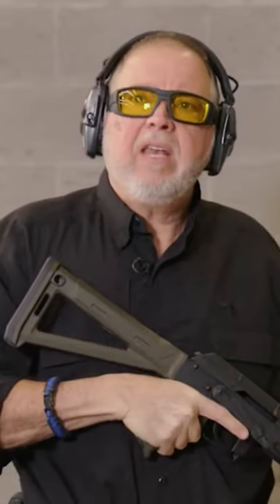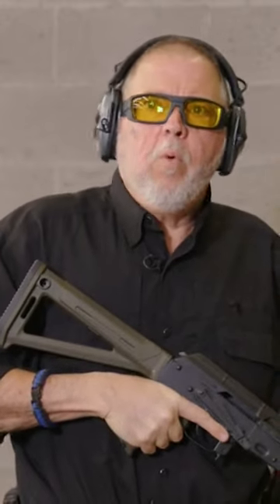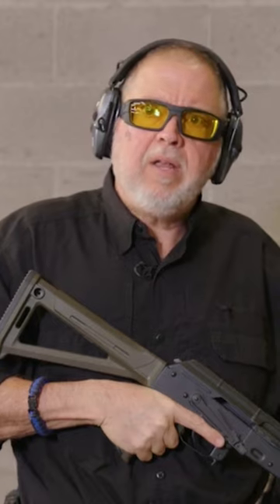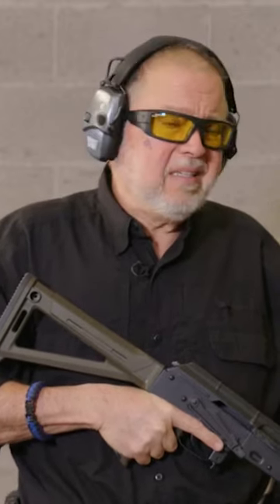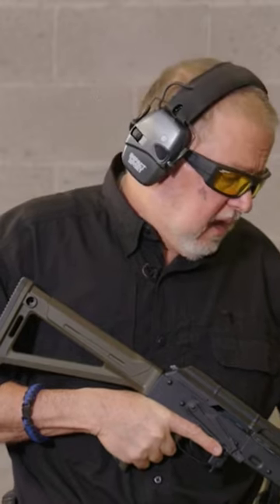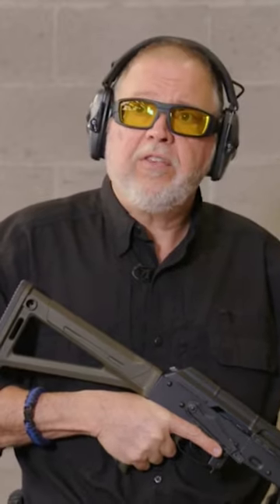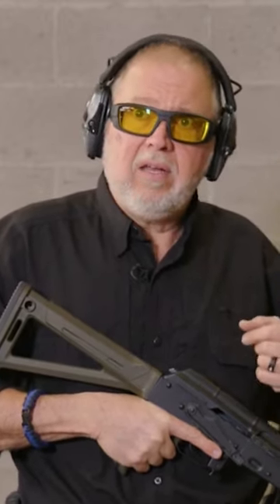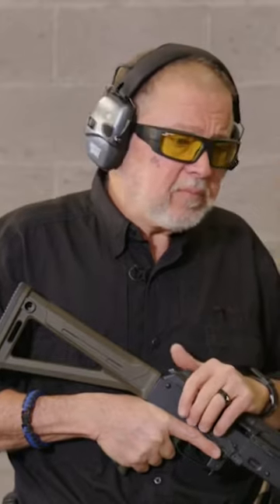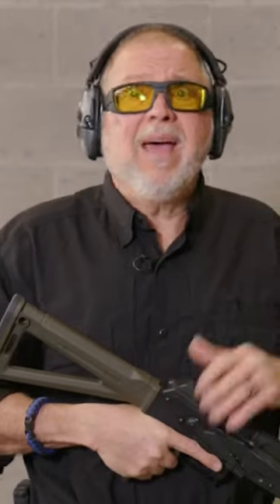Actually, this thing is sighted in for 25 yards. I was asking Jim Fuller where to aim, where to sight in your carbine, and for what distance. And he said, look, set it up at 100 here on the blade, and sight it in with your red dot at 25 yards, and then move your front sight to meet that 25 yards, and you're going to have perfect aim at that distance.